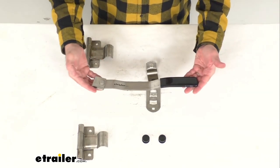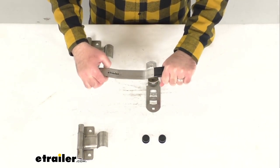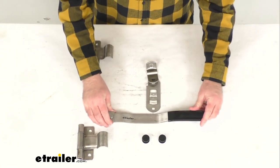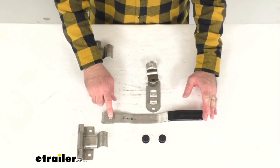Speaking of this handle, it has a black vinyl cover here at the end that's going to give you a smooth, comfortable grip. The overall length of this handle from this rivet to the end, we're sitting right at about 12 and a half inches long.